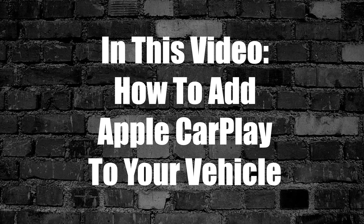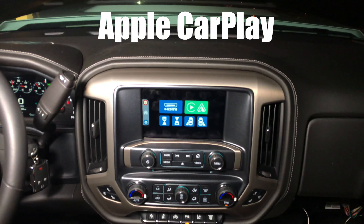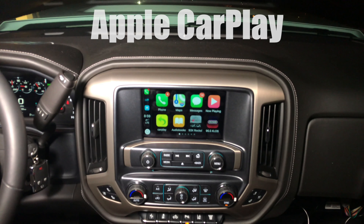In this video, we'll show you how to add Apple CarPlay to your vehicle. Apple CarPlay has loaded. Now you can go into the CarPlay mode and control all your CarPlay features.